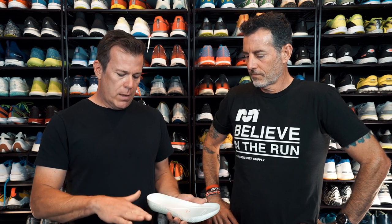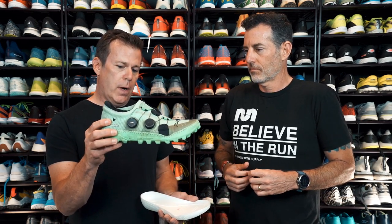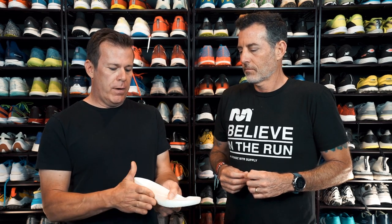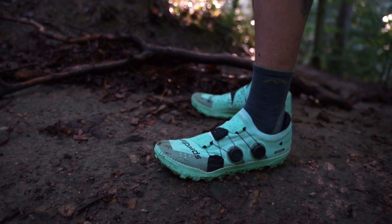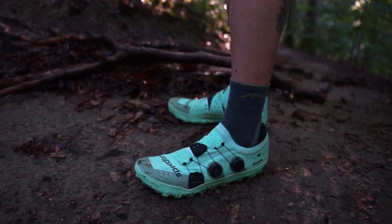It's lightweight and gives that super high energy return that runners really respond well to and have loved in other products. When we set it within this rubber outsole or chassis, it also has the added benefit of a little bit more side stability and protection from the elements. You won't see the wrinkling, and you won't get the abrasion that you would if it was put on the outside. Every piece of this shoe is intentional — Michelin rubber for proven performance, and a true Pebax material developed specifically for this shoe.